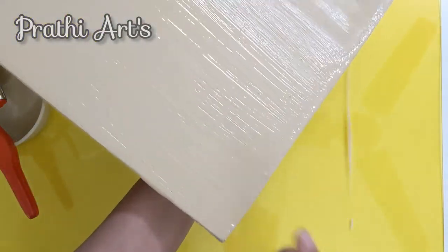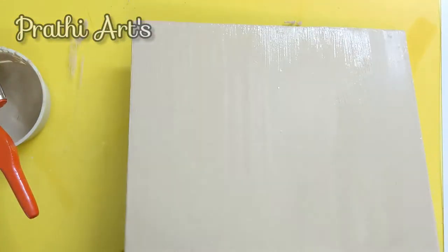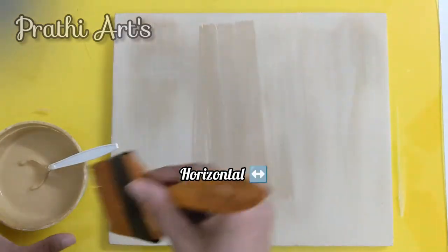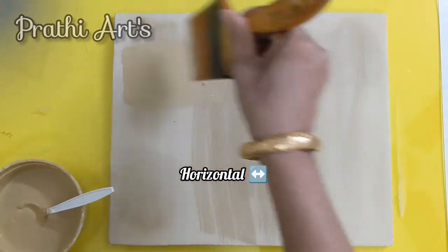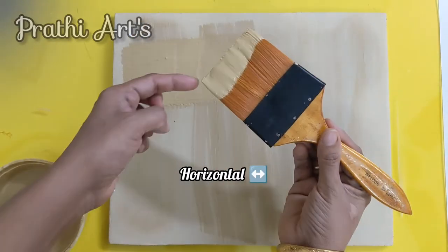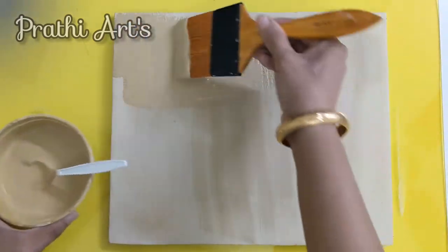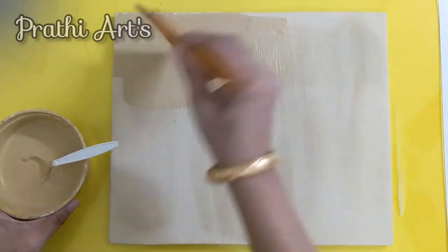The first coat we gave in the vertical direction. Now the second one we are going to apply in the horizontal direction. If there is any dirt or lumps, remove it with your brush — don't leave it.